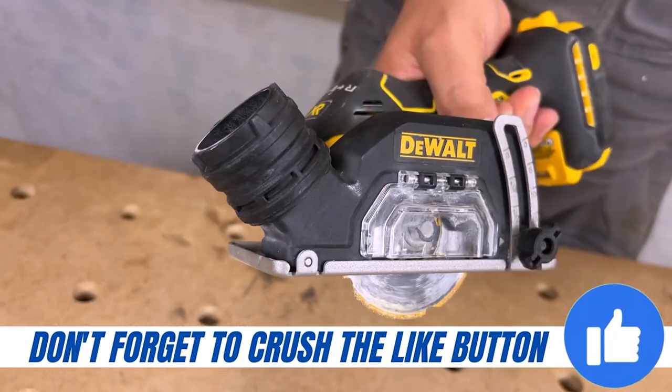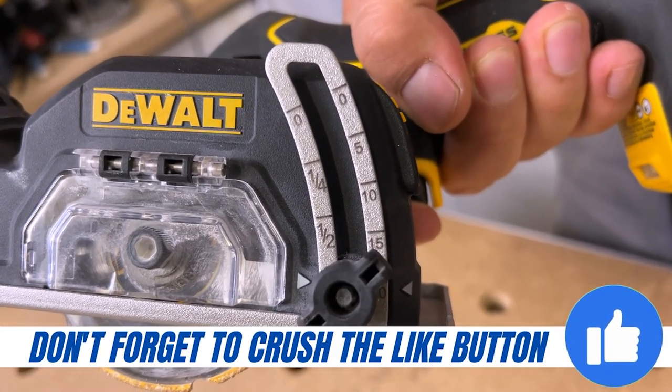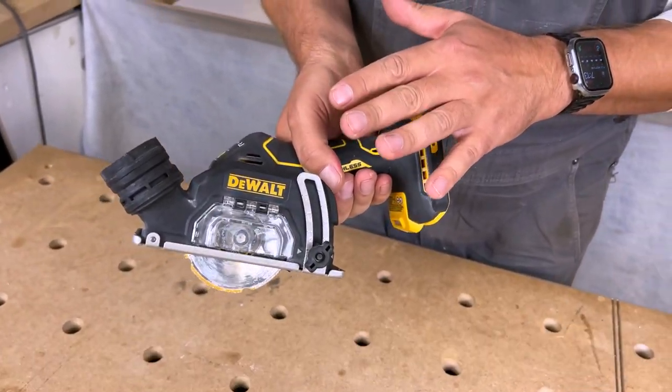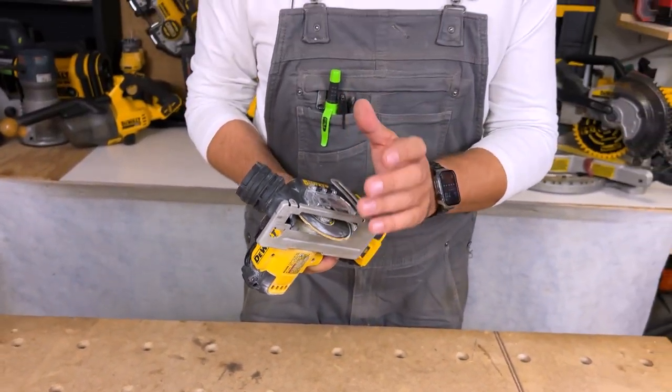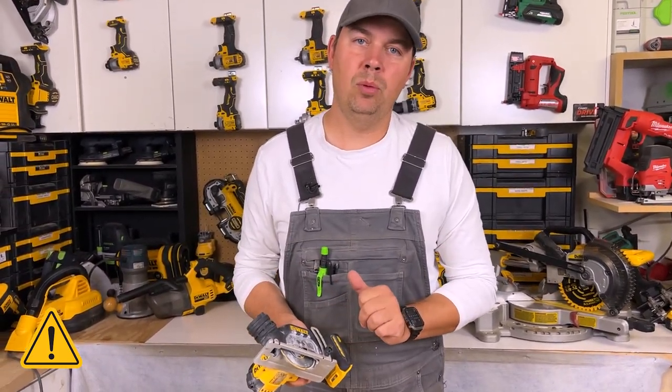Let's take a closer look at the tool itself. It's got really good rubber over-mold. This tool does not have a safety switch on it. The reason they can do that is because there are no wood cutting blades for this — so keep that in mind. This is not meant to cut wood.